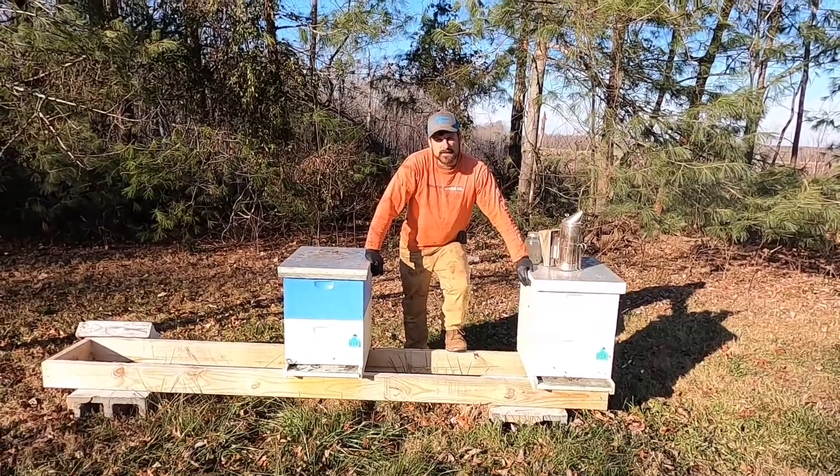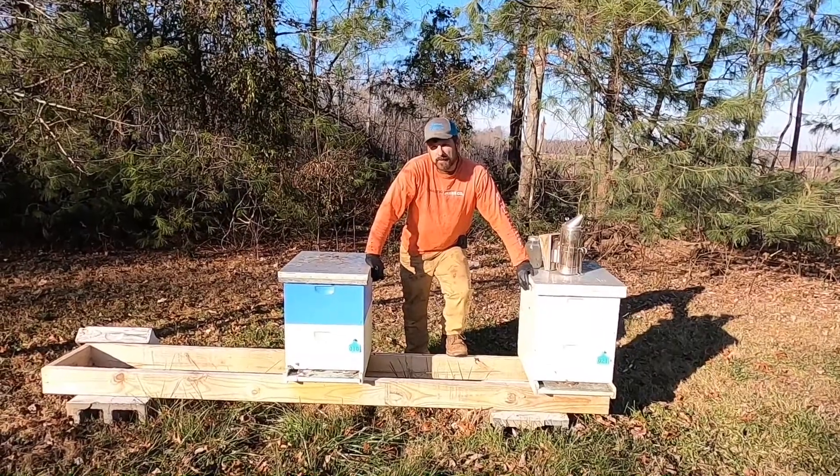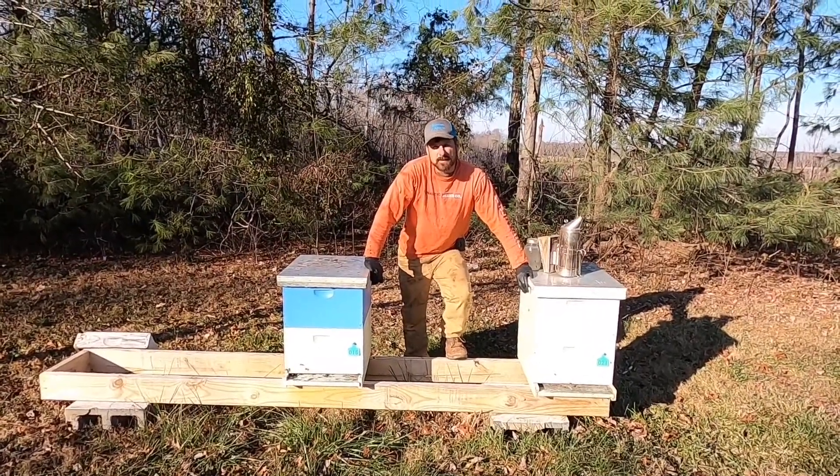Hey, Justin Dyson here, Dyson Apiaries. I put out a video a little while back about why our oxalic acid treatments are not working. Well, today I'm going to show you an effective way to use oxalic acid, and that'll be the drizzle method. Stick right with us.